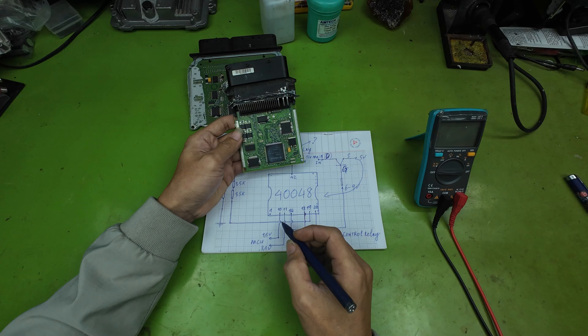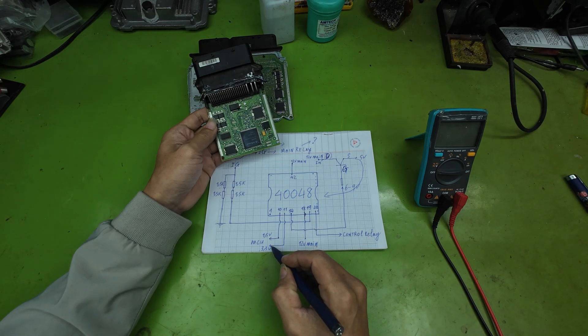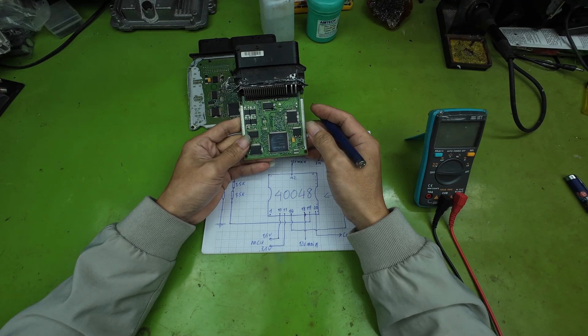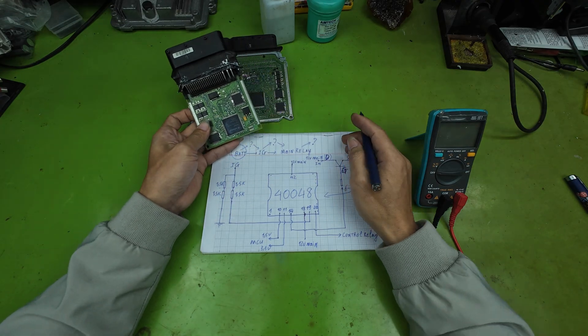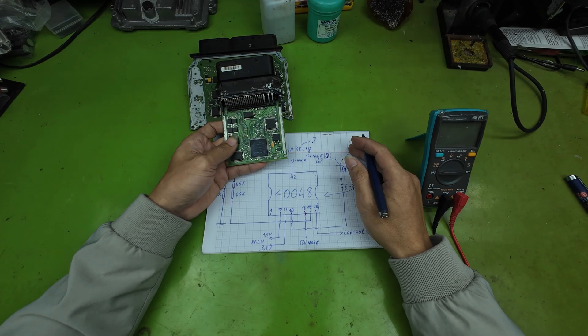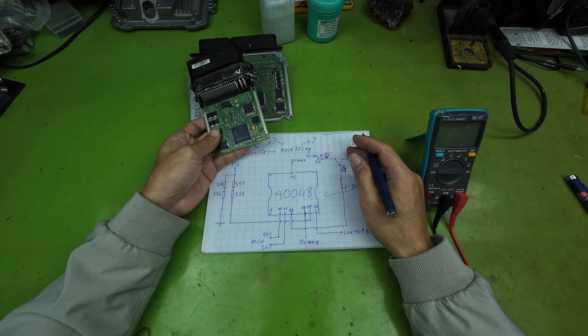These two voltages — 1.5 volts and 3.3 volts — are provided through pin 10 and pin 11 of the IC. At this point, the MCU officially begins its operation. This is the complete operating principle of the ECU power section, explained step-by-step. If you follow all the steps analyzed here, you will be able to repair all ECUs of this type with no-power or no-operation faults very easily.